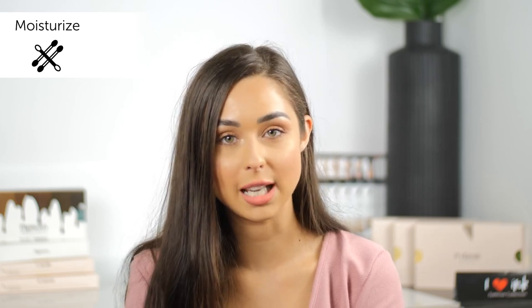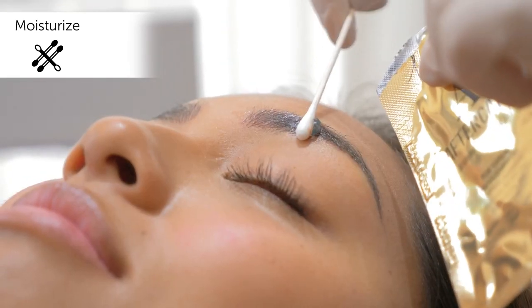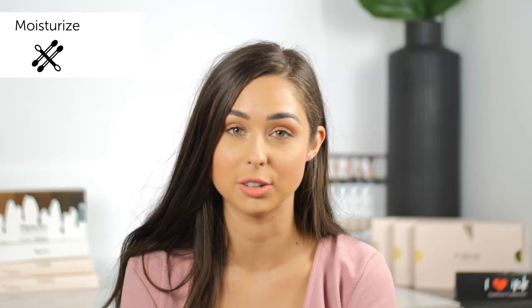Step three: moisturize. You're going to want to do this for the first seven days, and you're going to want to apply a rice-grain amount of Tina Davies aftercare on a clean cotton swab to the affected area. Be sure to not over-apply this product — you don't want to suffocate the skin. The product should be barely noticeable on the area. Never put the product on a wet or damp tattoo.